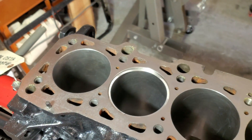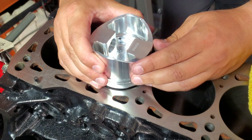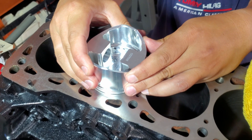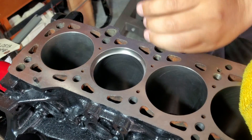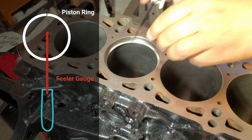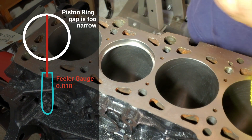Then you grab one of your new pistons or your old piston — doesn't matter — and you kind of level it up. Use the top ring notch and you kind of make your ring as level as possible. And then you use the feeler gauge and you check it. In this case, it has to be 18,000ths.